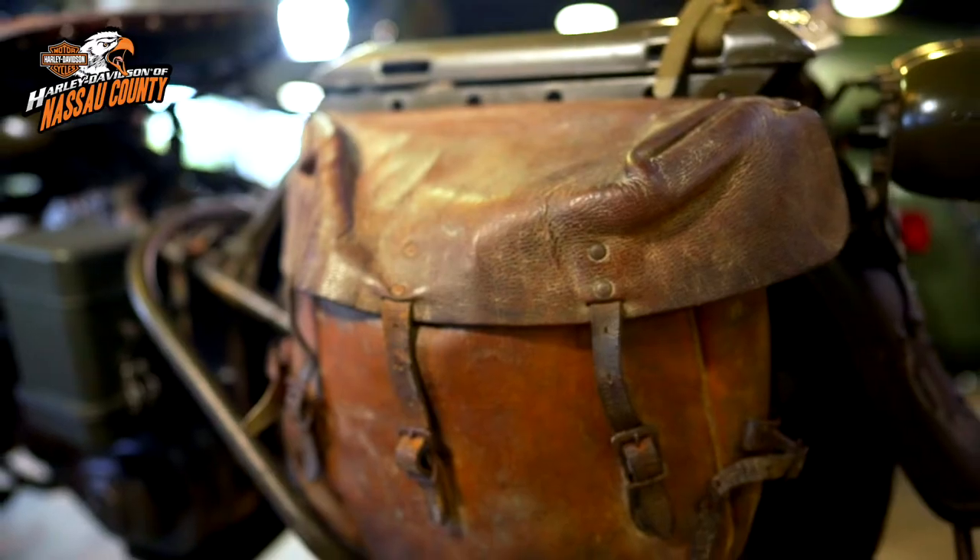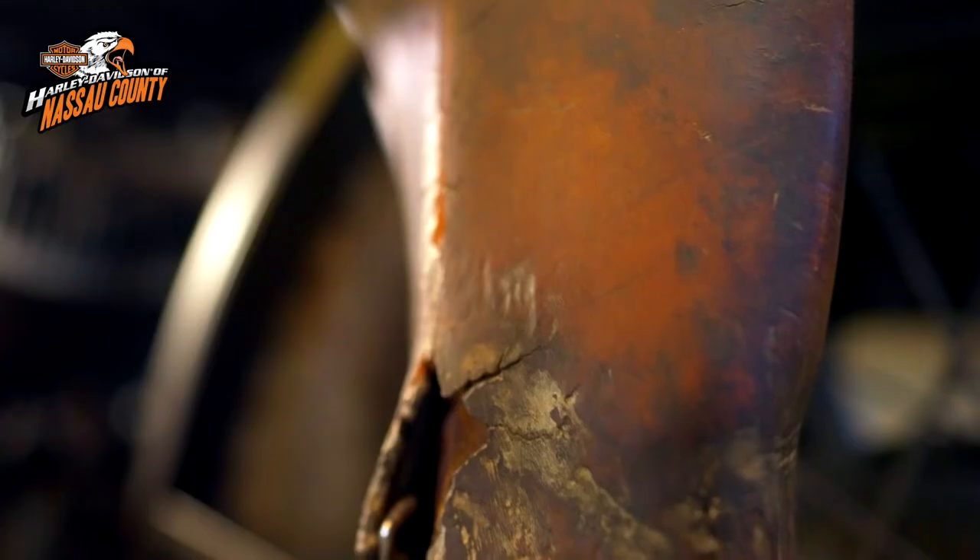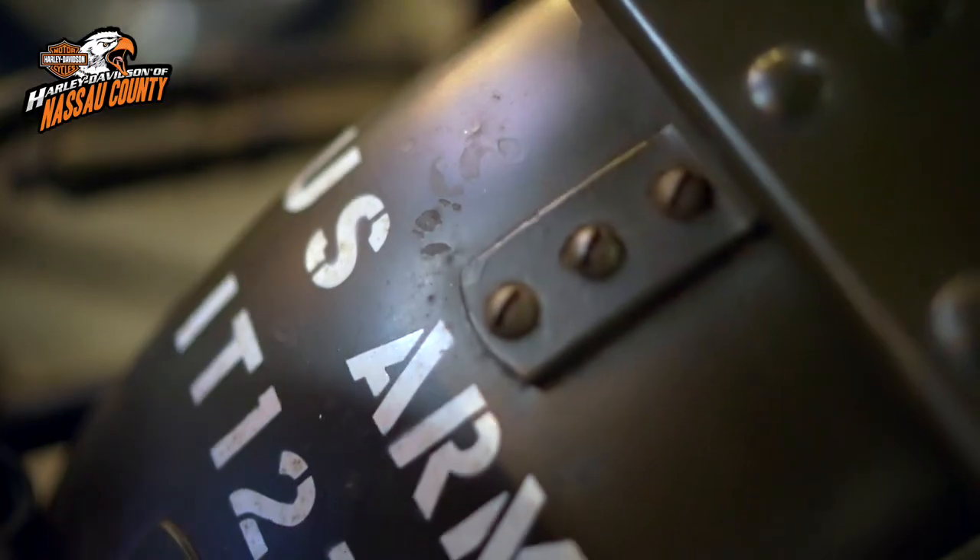Check out the original leather sidebags and leather scabbard that holds the Thompson .45 submachine gun, along with the fixed ammo case. A true piece of American military history.